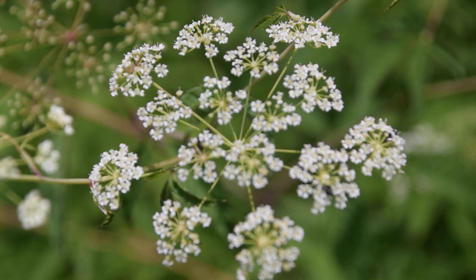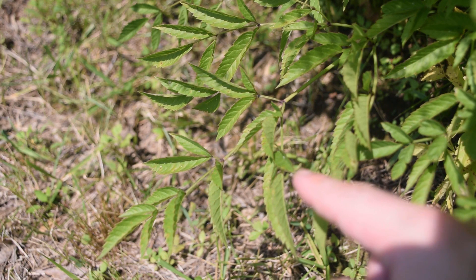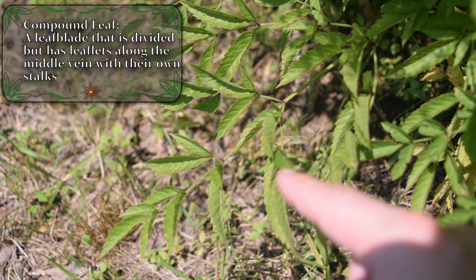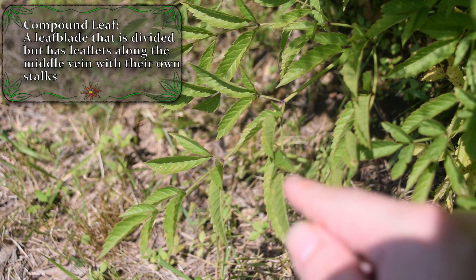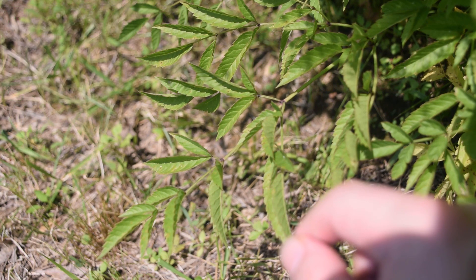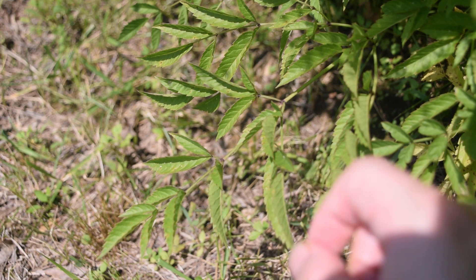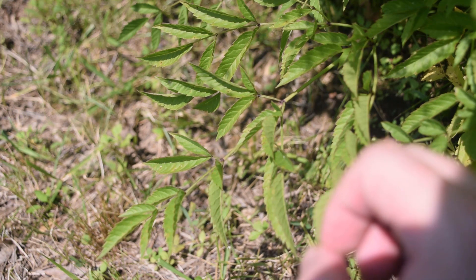Now let's take a look at its leaves. Whenever we look at the leaves of water hemlock at the base of the plant near the ground, we're going to notice this compound structure, very similar to poison hemlock. These leaves are technically leaflets — all of what look like leaves are technically leaflets. These leaves are also much smaller than they are on regular poison hemlock, so keep that in mind.